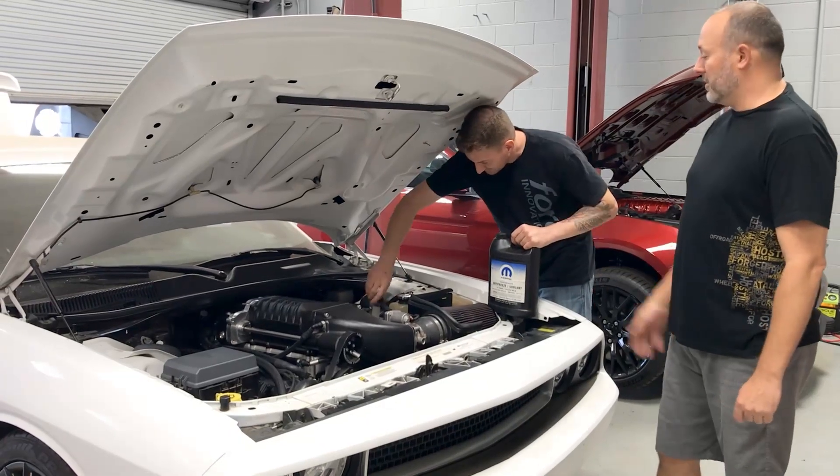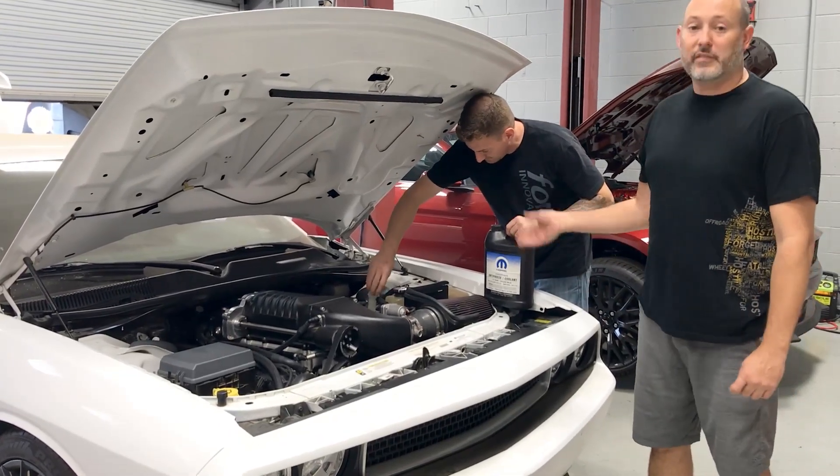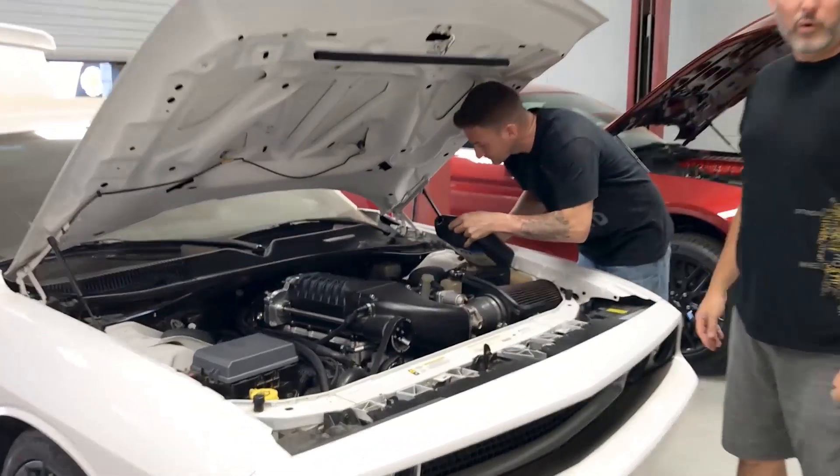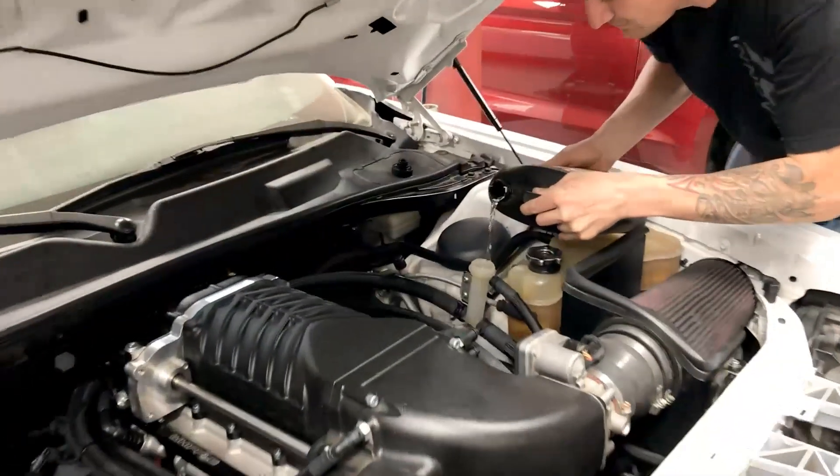Our tech here is going to go ahead and install the 50-50 mix of coolant into the filler T. You can see it's going to be poured in, and this is the key off at this point in time.